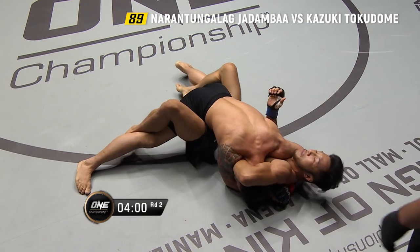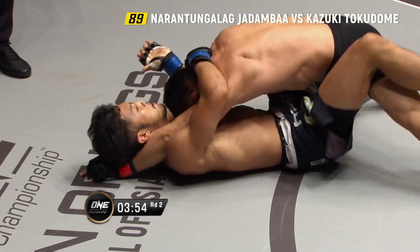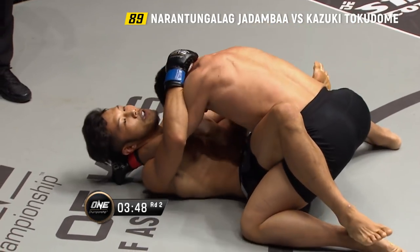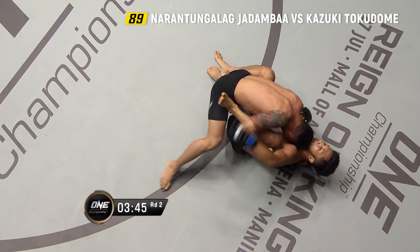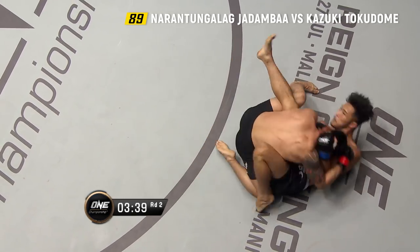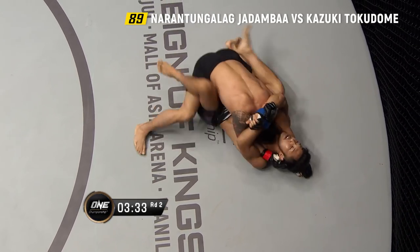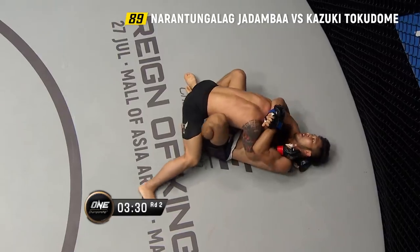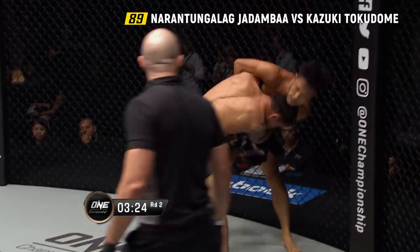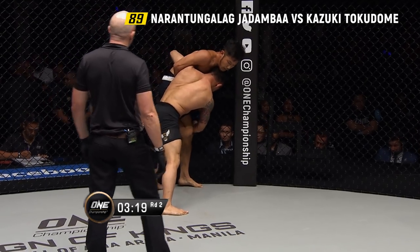Jadamba Naratangalag, top position inside the guard of Kazuki Tokodome. It's Mongolia versus Japan, former world champion in the top position. Tokodome goes for a foot of hooks. Jadamba lands a good left hand. Where does Tokodome go from here, Mitch? You can see him sliding his hips left and right — now he's got a butterfly hook on the left side, nicely done to elevate and create a scramble from Jadamba. Jadamba wants to stay tight after tasting a bit of Tokodome's leather earlier in the round.